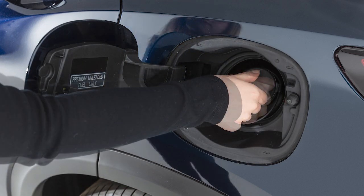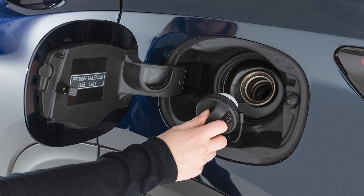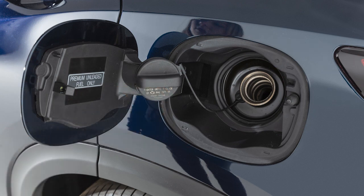To remove the cap, turn it counterclockwise. Put the cap in the holder on the fuel filler door while you are refueling.